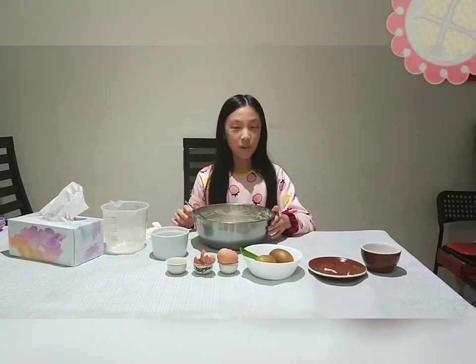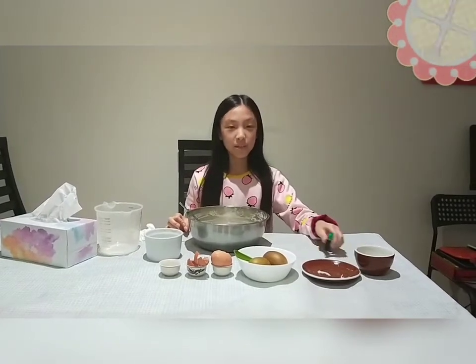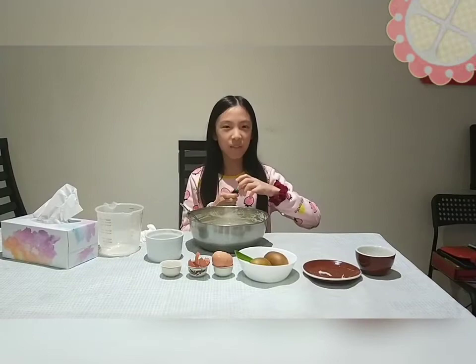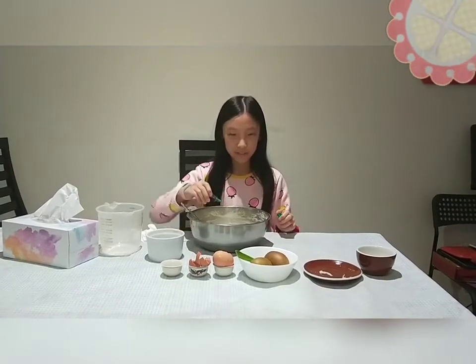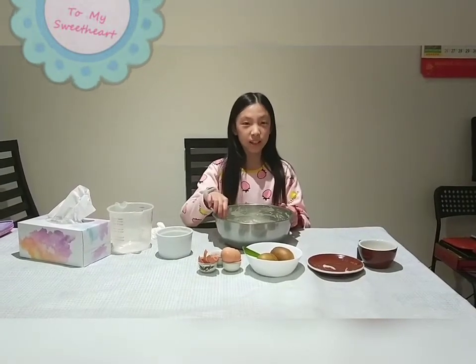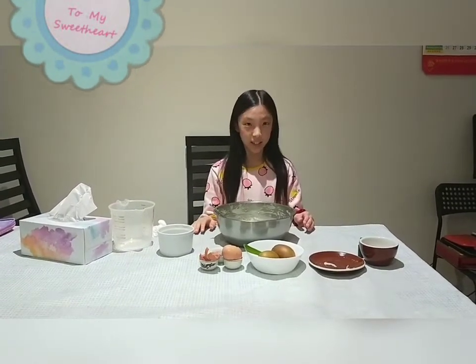Now I'm going to add green food colouring. It depends on how dark you want it to be — I would say five drops will be enough. Now I've finished mixing in the green food colouring. I'm going to add some sesame seeds, which are going to represent the seeds inside the kiwi.